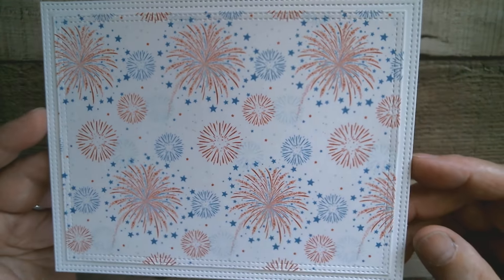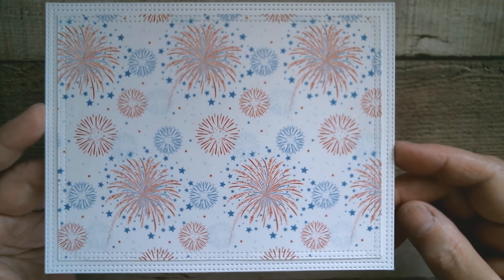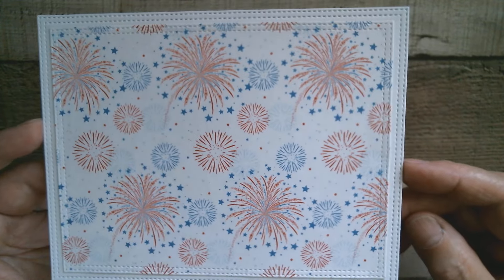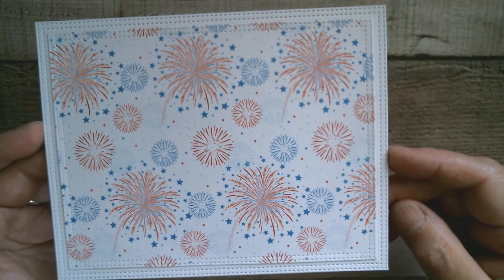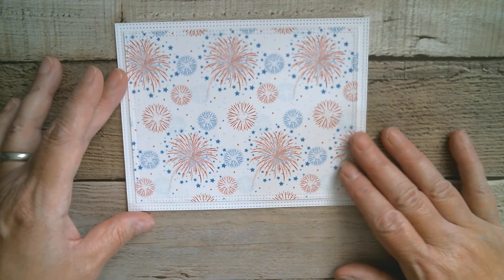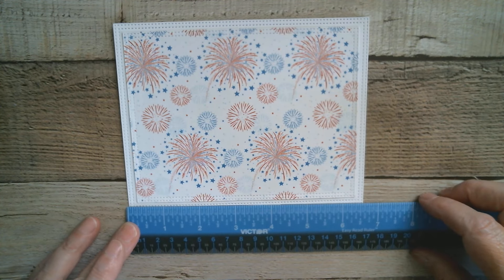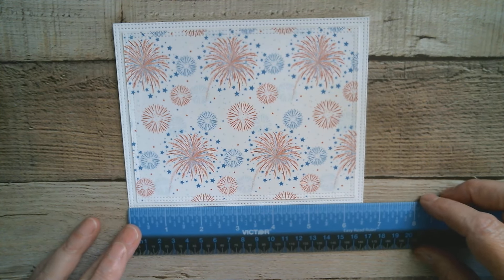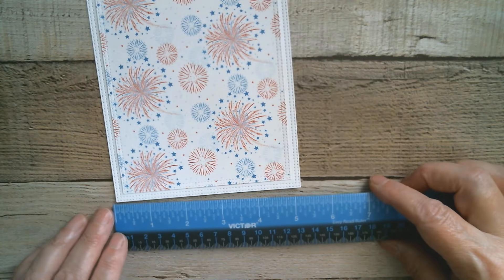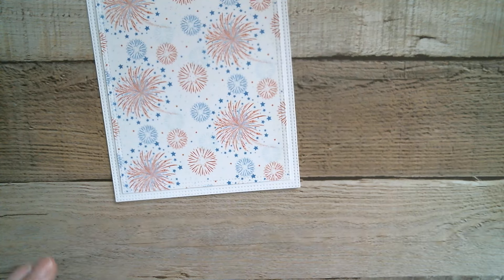I wanted quite a lot of white space because of course there's a lot of black when it comes to Mickey Mouse. So I wanted something bright on the background, and I've used the firework paper and put that on a white background. That is my card — six and a half inches by five and one eighths. That's how big my finished card is going to be.